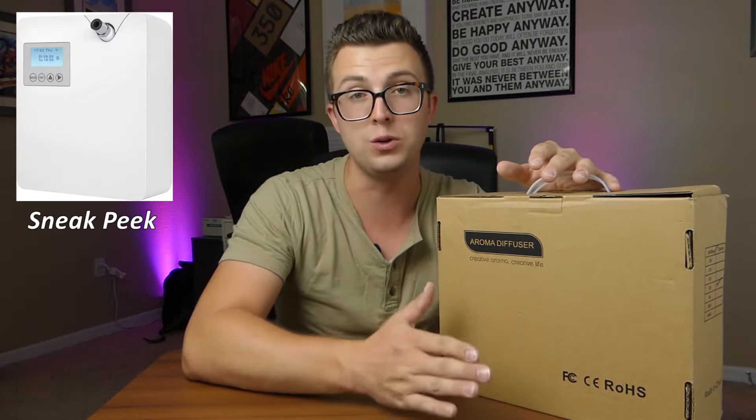I review tech products from all sorts of different categories on this channel, but one that I continually return to and love is smart home products. From my wireless LED lighting to my robotic vacuum, I love having a connected home. Today on the review table I've got a completely different type of product — this is the J Cloud aroma diffuser, a whole home waterless scent diffuser. You can use essential oil in it and it allows you to fill your home with a nice smell without having to put candles in every room, and it's more economical and hands-off.